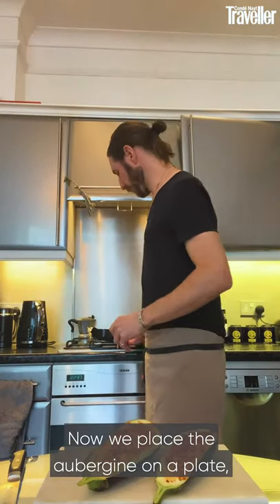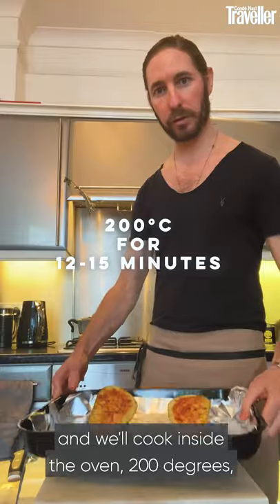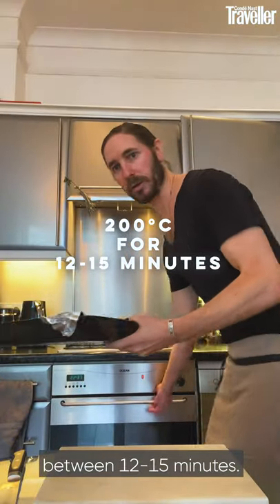Now we place the aubergine on a tray. We'll cook it inside the oven at 200 degrees for between 12 and 15 minutes.